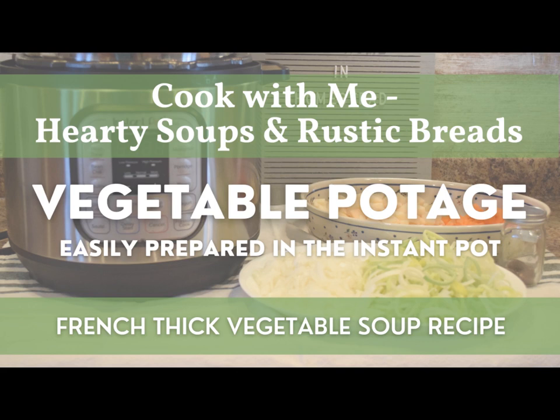Today we'll be making vegetable potage, which is a French thick vegetable soup. This is a very comforting and hearty soup that is great during the winter months, but it can also be wonderful any time of year because it's a great way to use up old vegetables in your refrigerator or pantry, or perhaps at the end of harvest season for vegetables from your garden that maybe didn't quite look perfect. Follow along and see how we take some simple ingredients and make some hearty, delicious vegetable potage.